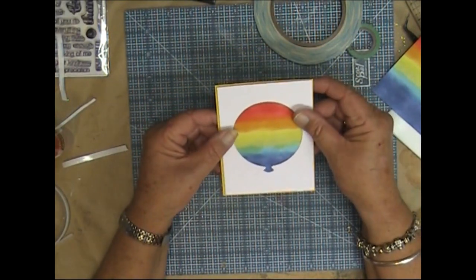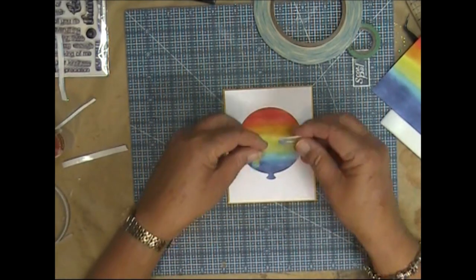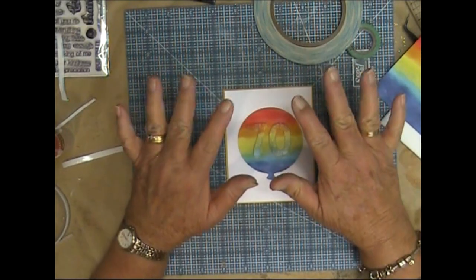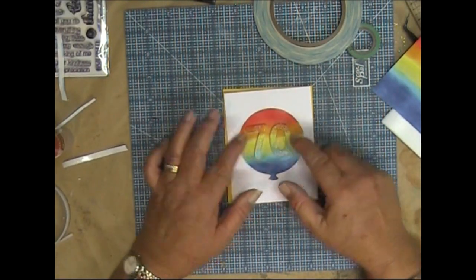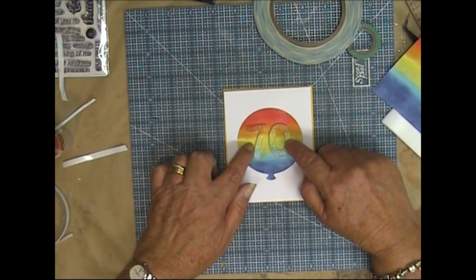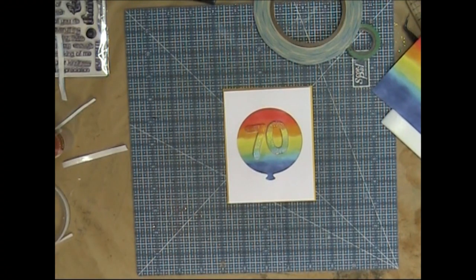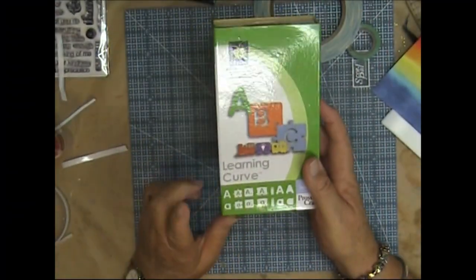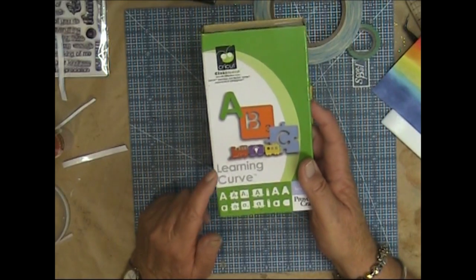These numbers are going to sit in there so the colours roughly line up between the background piece and the glittered piece. I used the Learning Curve Cricut cartridge with the shadow effect and cut the numbers at one and three-quarter inches.